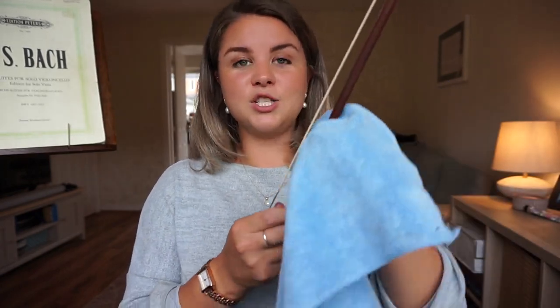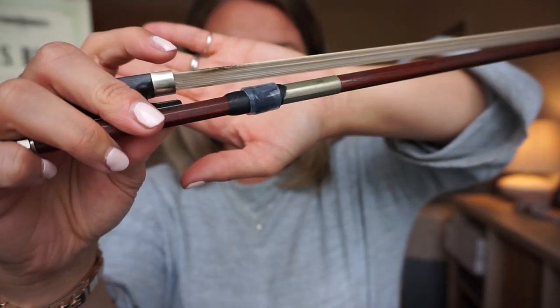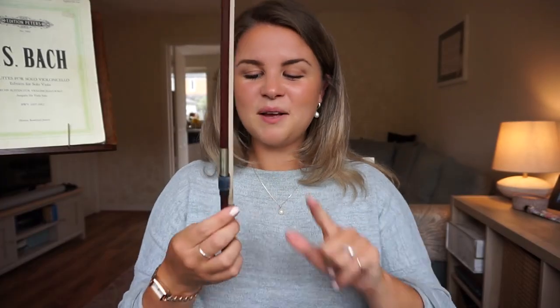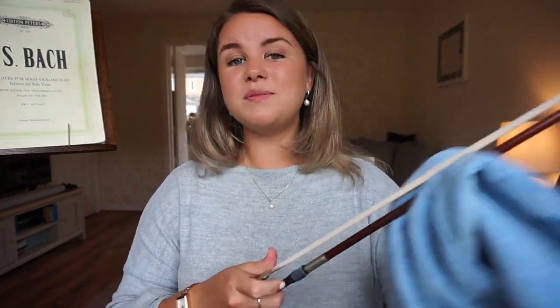Also, when it comes to the bow, we want to be wiping this down every single time because all of the rosin will have gone all over the stick of the bow. So take your microfiber cloth, just pinch it around the stick and wipe it down. Make sure that you are not touching the hair of your bow at any point. That is what starts to happen — part of the bow now doesn't really grip the strings very well — so it is crucial that you never touch the hair of the bow with your fingers. Just give it a quick wipe down, it's all it needs.